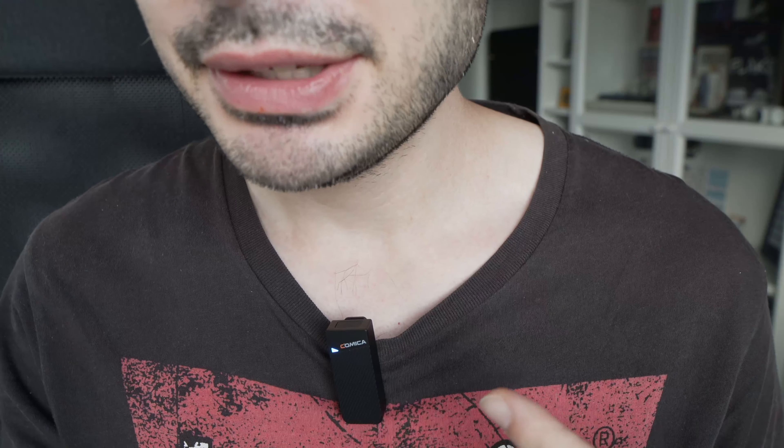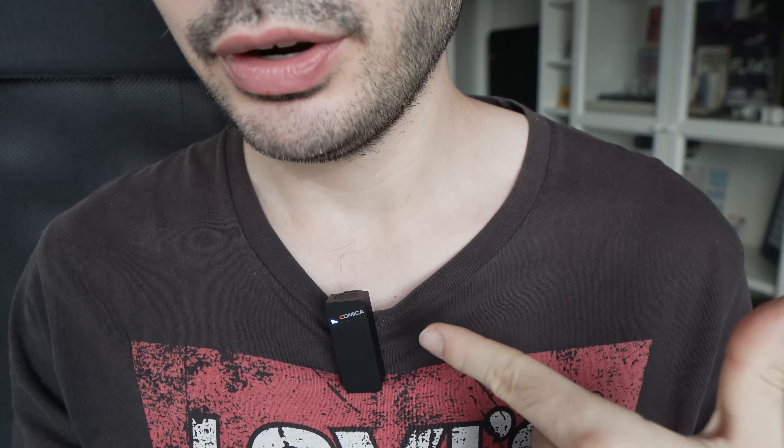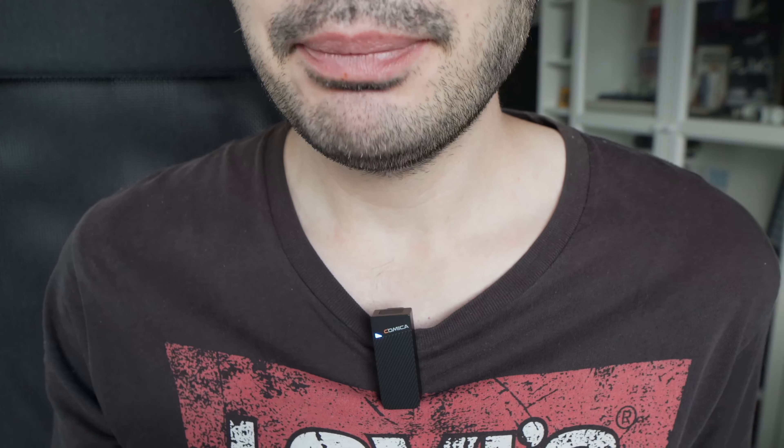You're probably wondering what kind of quality you can expect from this mic. Well, the whole video has been recorded using one of these, so you get a better idea if it sounds great or not. In my opinion it does.